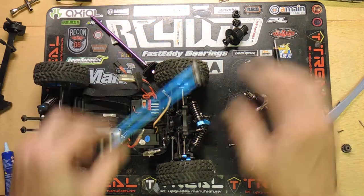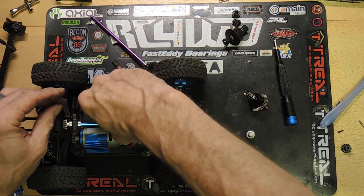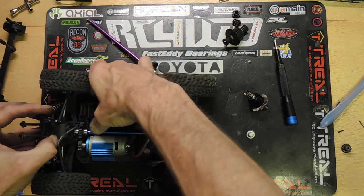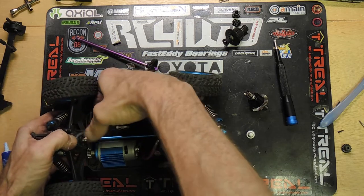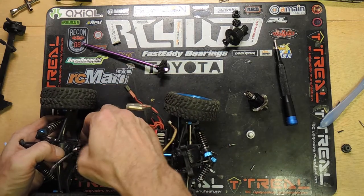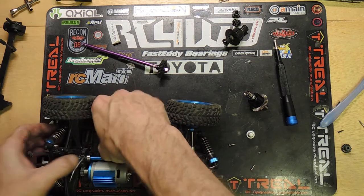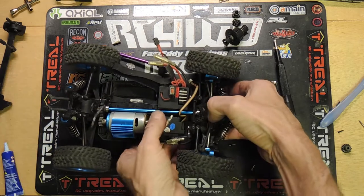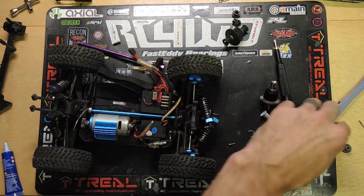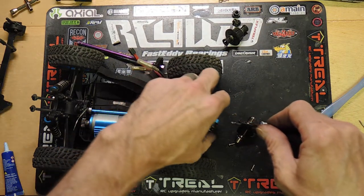Now that we have the shaft replaced, we can lift this back up. We have to sneak that gear underneath the front, and then sneak this one right into the back. This thing is just going to sit right back down in there. Now push this bearing forward — there it goes. Perfect, nice, great fit, snug. Now that the front differential is all back together, I can take those two screws and get that front end back together so it doesn't start flopping around when I'm working on the back.